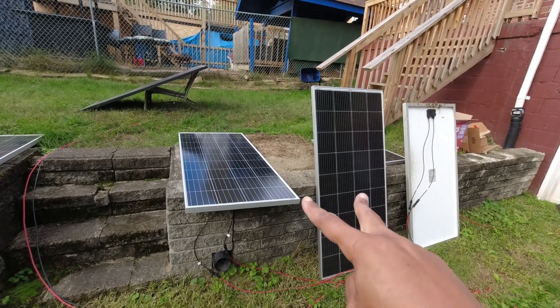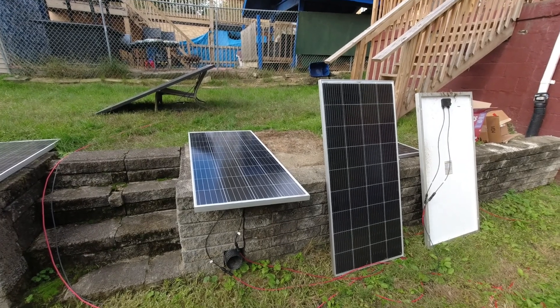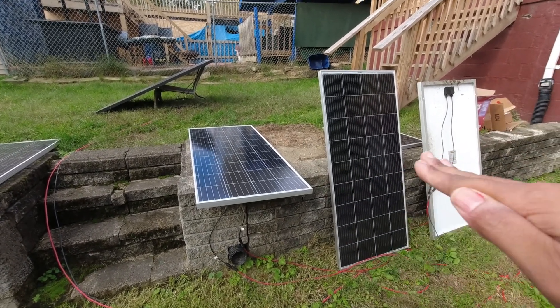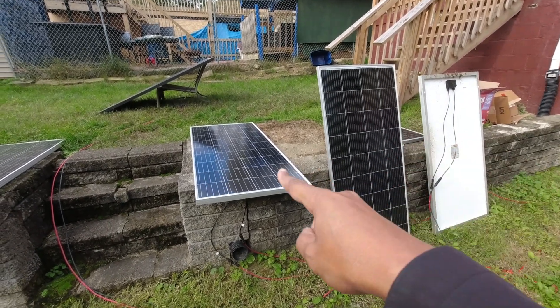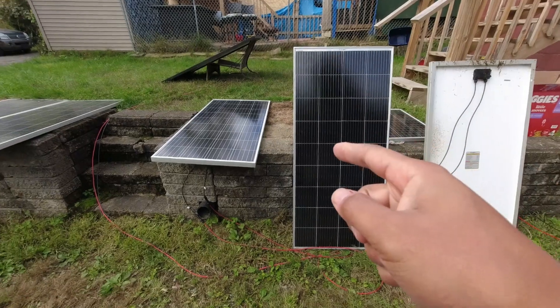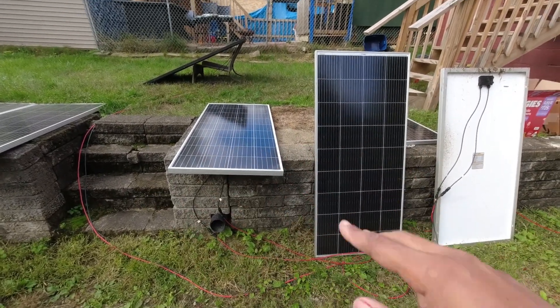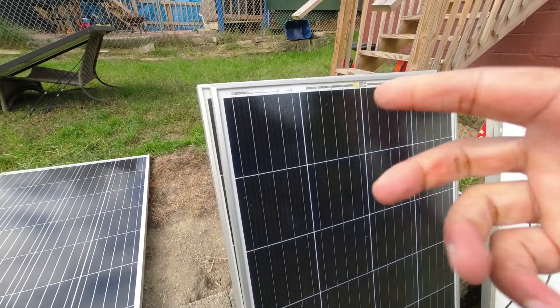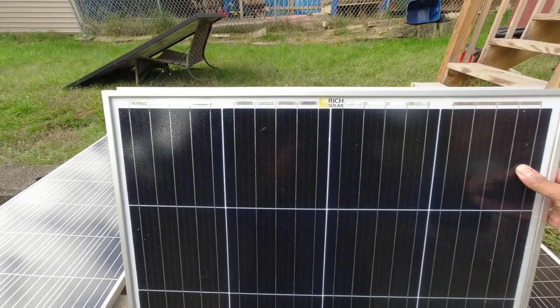In larger arrays they may drop to the least common denominator, but I've seen them live in the middle, so I think these panels will work well together. If you rock with me on Patreon you saw a whole video about me trying to figure this out — Patreon link is down below. Interesting development: I'm also switching in the Rich Solar 200.